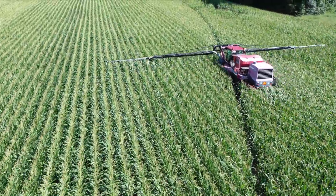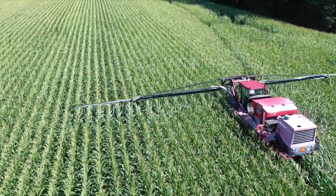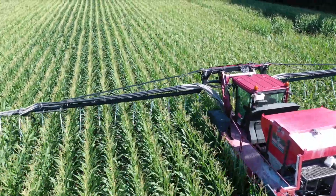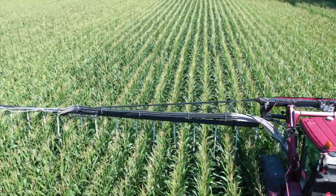Today he's using the Miller Nitro. It's an altered sprayer with a seed box installed to plant a radish and crimson clover mix.